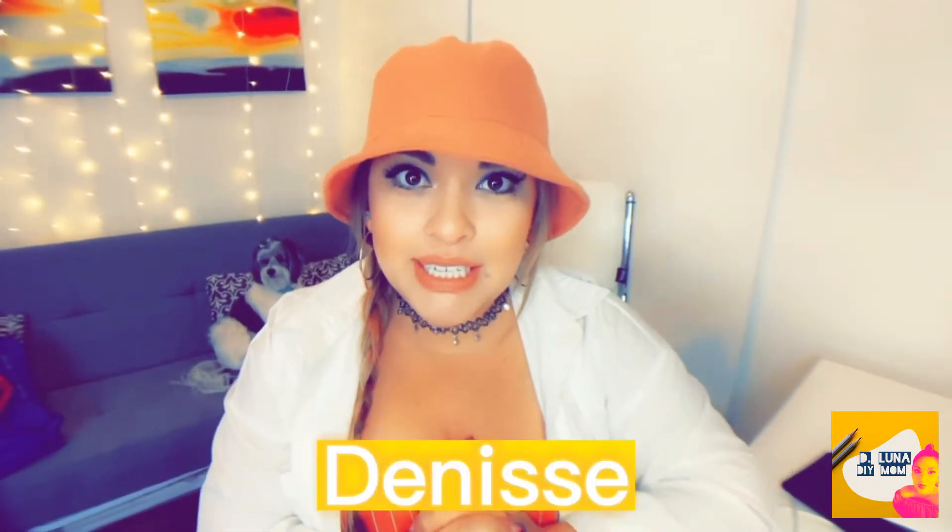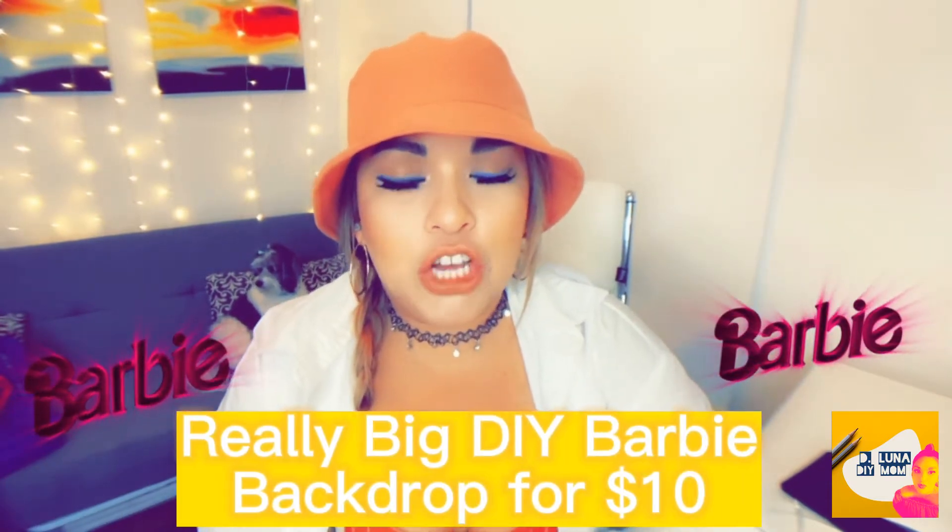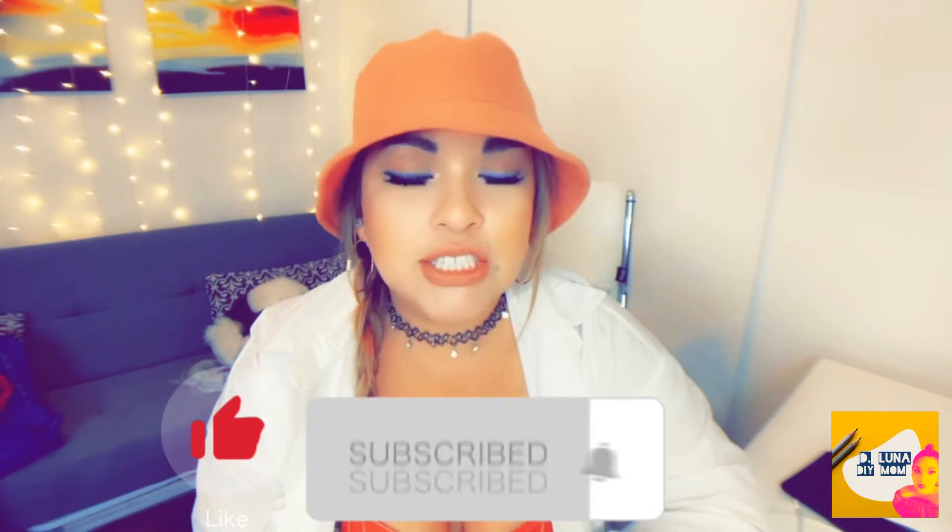Hi guys, welcome back to my channel. My name is Denise and you're watching D-Luna DIY Mom. In this video today I'm just going to be showing you guys how I DIY the backdrop for my daughter's Barbie birthday party. And here we go, let's just get into it.